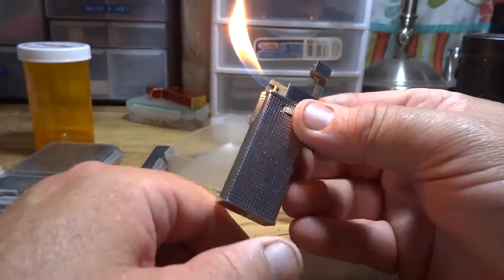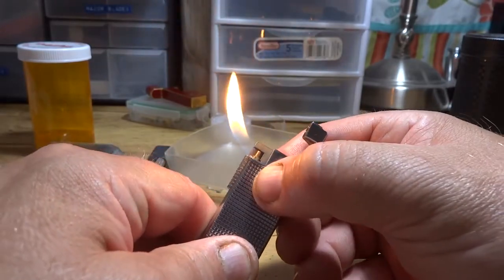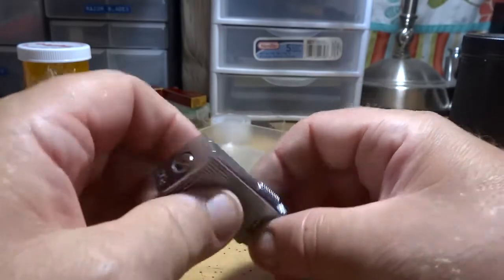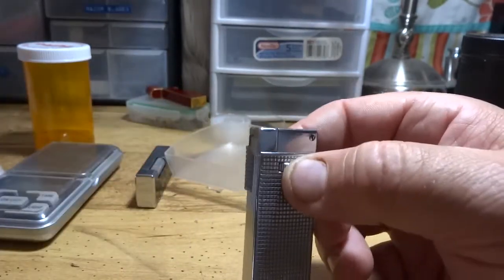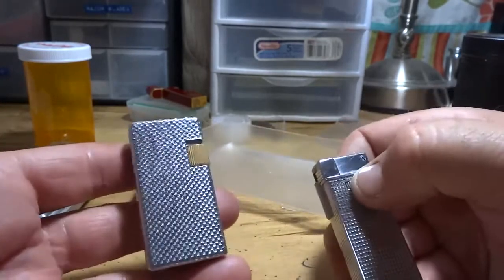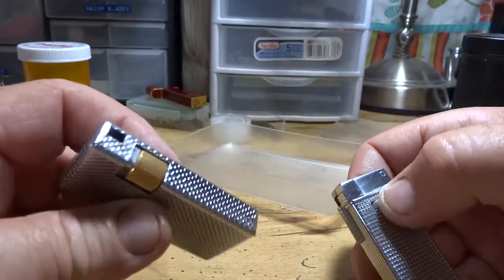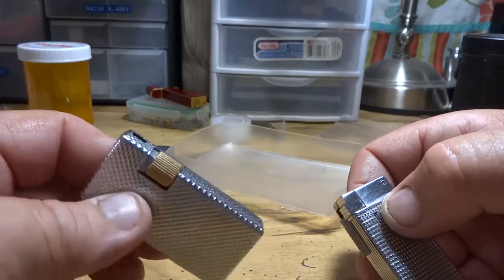You guys out there looking for a vintage pipe lighter — I'll be honest with you, these are hard to beat. The only thing I prefer over one of these, as far as flint-ignited lighters go, is probably the best flint pipe lighter out there in my opinion.